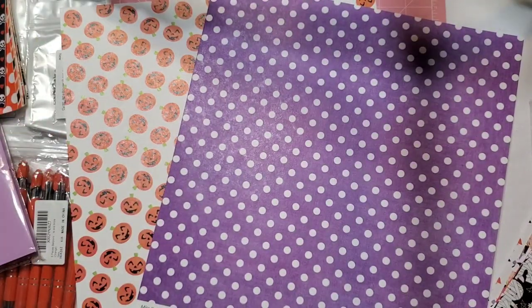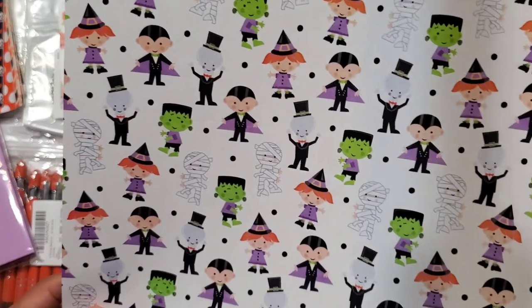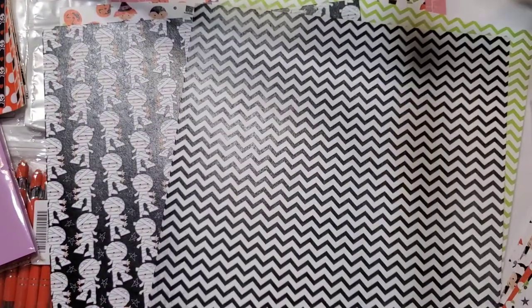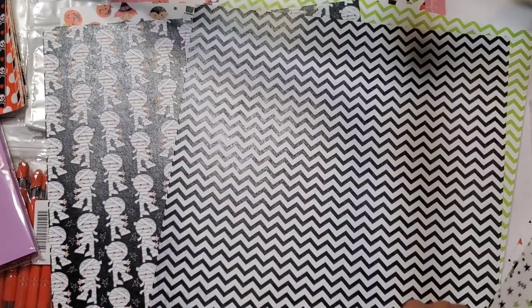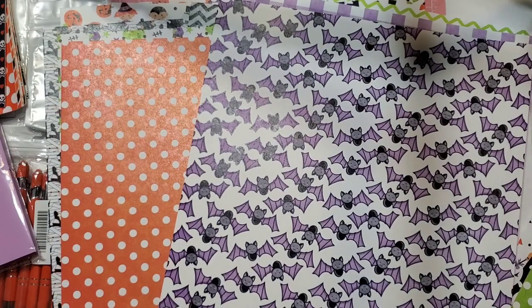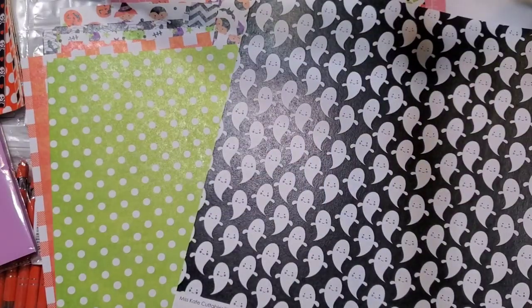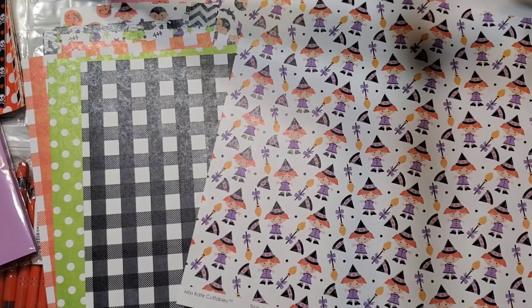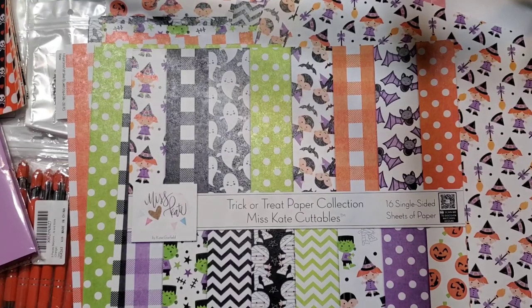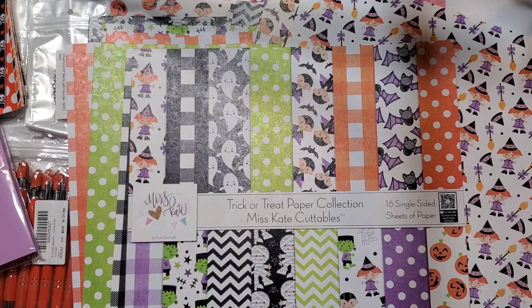Not bad — the price was actually pretty good, it was on sale when I got it. With 12 by 12 size and single-sided paper, you can do so much — so many prints, so much you could do with it. Obsessed, I love it. And that's pretty much it, you guys — that's my small Amazon haul. I hope you guys enjoyed today's video. I will leave everything linked down below. Thank you guys so much for watching. Don't forget to hit that subscribe button, give this video a thumbs up if you enjoyed it and want to see more, and I'll see you guys in the next one. Bye!